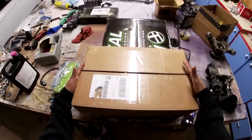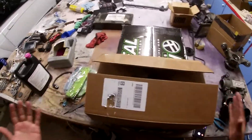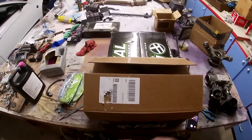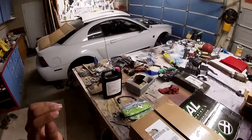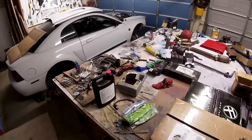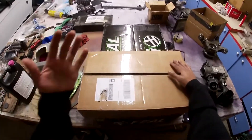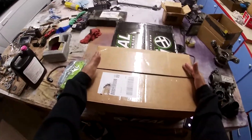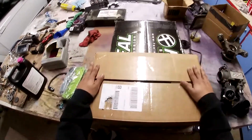Hi, what's going on guys, welcome back to another video. In today's video I'm going to be unboxing my angle kit. This angle kit is for an SN95 Mustang GT — or actually any SN95 Mustang. There's also a very similar kit for the Fox Body Mustangs. I believe they're both around the same price, so let's get into the unboxing.